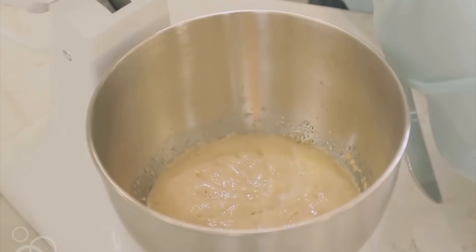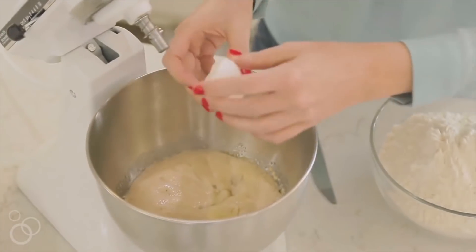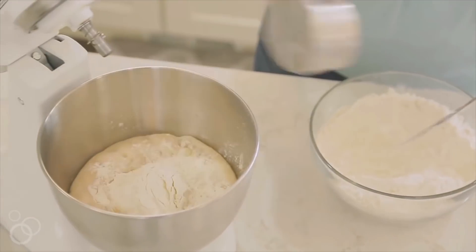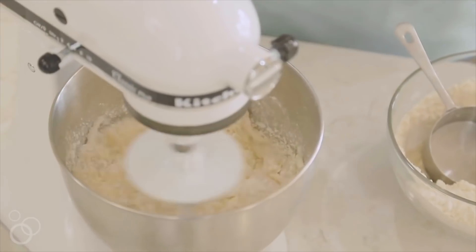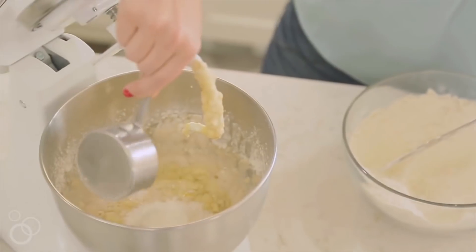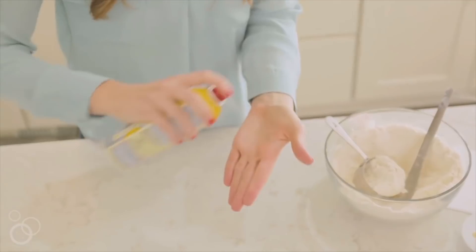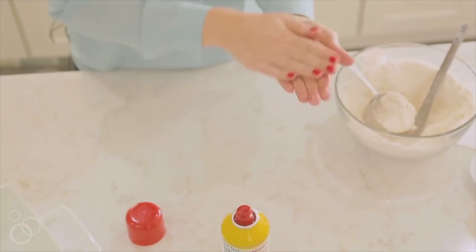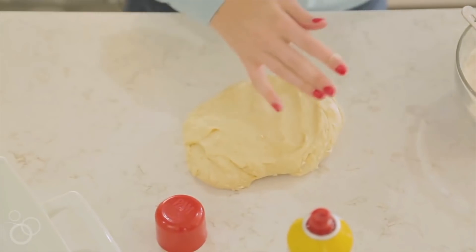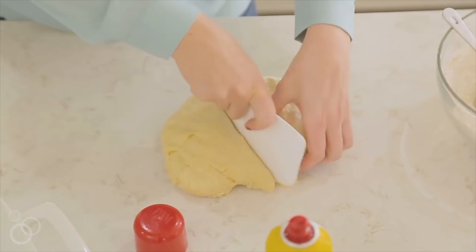Next add a half teaspoon of salt, one egg, and three and a half cups of all-purpose flour, adding one cup at a time and mixing together. Once you've added all three and a half cups you're done with the flour. The mixture will be a little sticky — that's how we want it. Spray your hands with non-stick cooking spray to handle the dough, then lay it on the counter and cut it into 12 pieces.